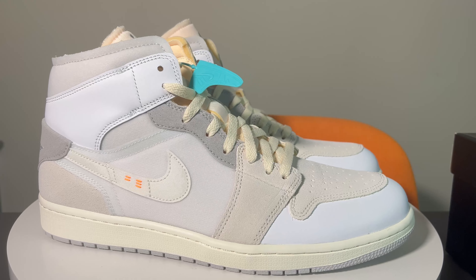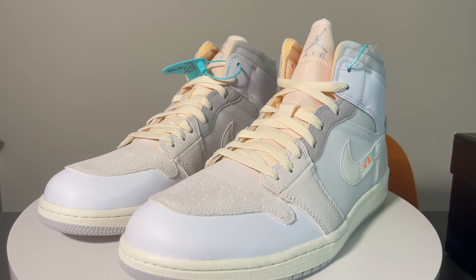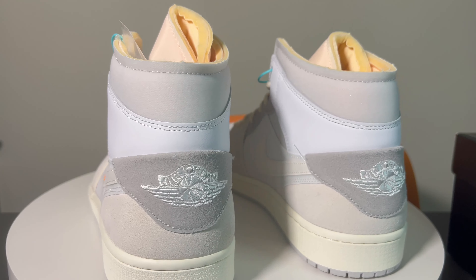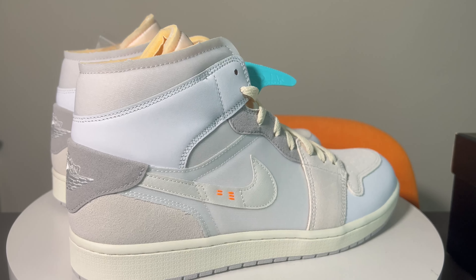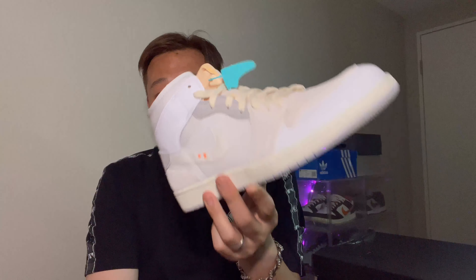Let's put this bad boy on the turntable and see what they look like. That's the closer look on the turntable. On StockX, this is called the Jordan 1 Mid Inside Out — also the Inside Out Neutral Grey Phantom. That's the box model number.